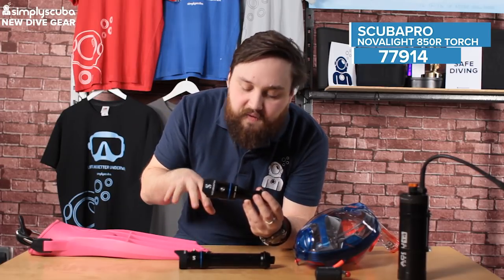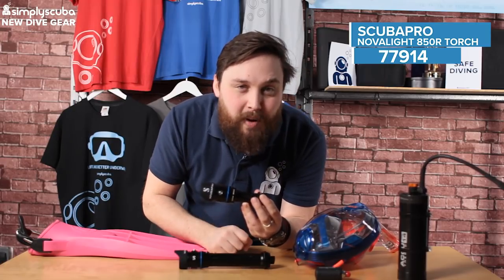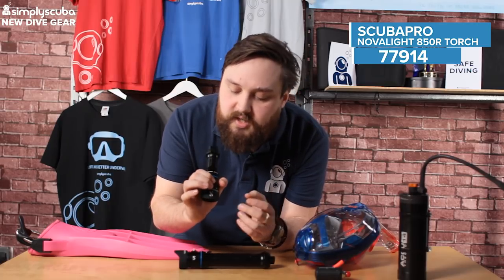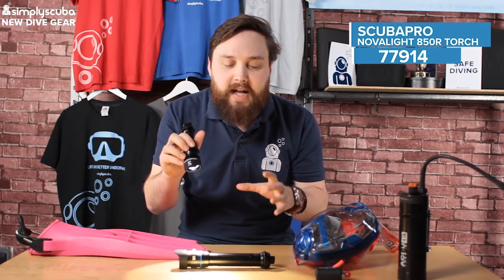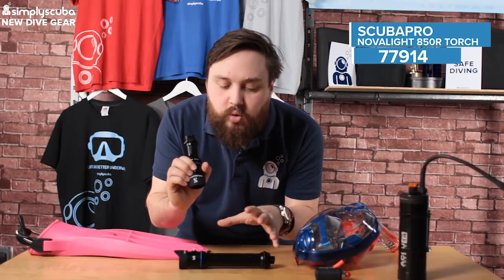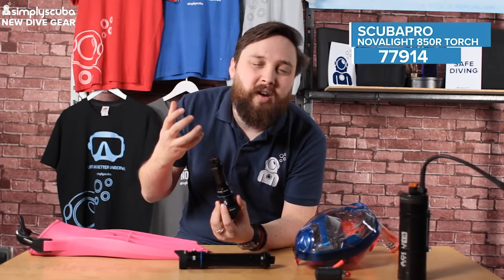The bigger brother, just the 850, takes three C-cell batteries. And then it comes in two different versions: either a spotlight beam or a wide angle, depending on whether you want to focus on one thing in particular or just evenly cast that light over an entire scene. At full beam you've got 850 lumens, which is very bright, especially on a night dive.